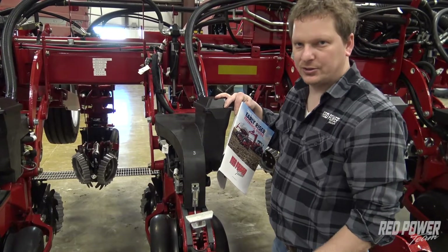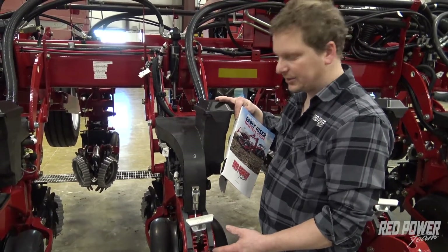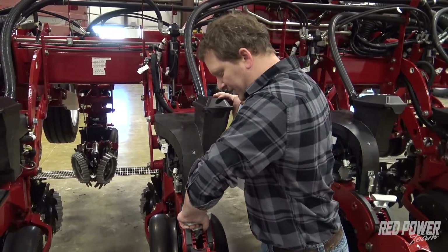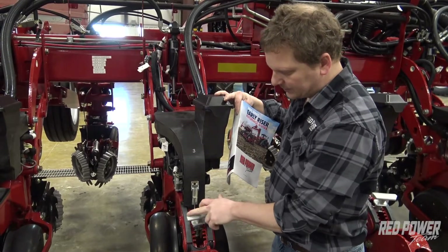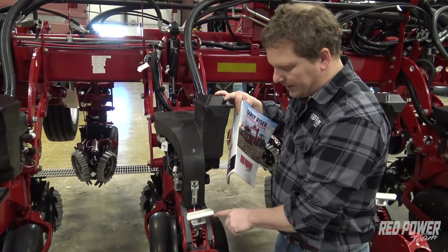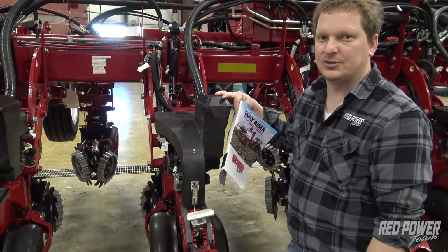If we wanted to go to two and an eighth inches — so an eighth inch deeper — we would use that same setting, spin the handle 180 degrees so that the bevel is facing the toolbar, and now we are at two and an eighth inches deep.